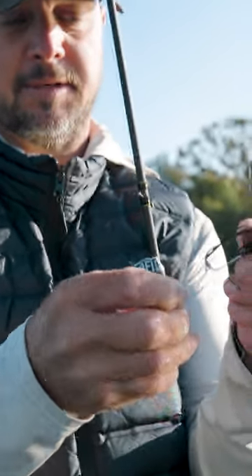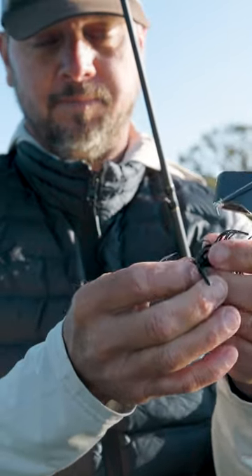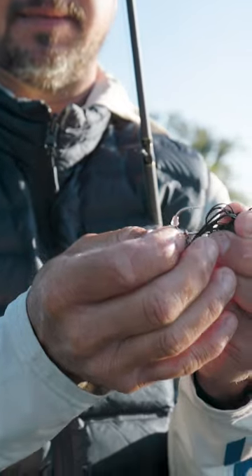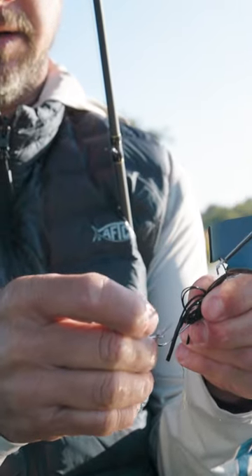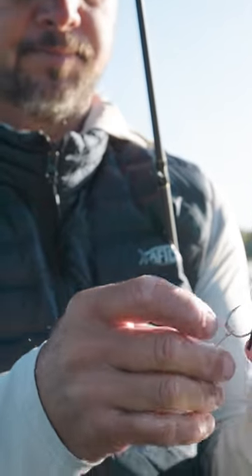You want it straight up and down — it's just a standard trailer hook, I think it's a 3/0. One of the things I've always used is earring backs. You can get them on Amazon, like a thousand for five dollars, and it just holds that hook on there real good. It doesn't let it go over the barb, and you don't have a big piece of plastic there.